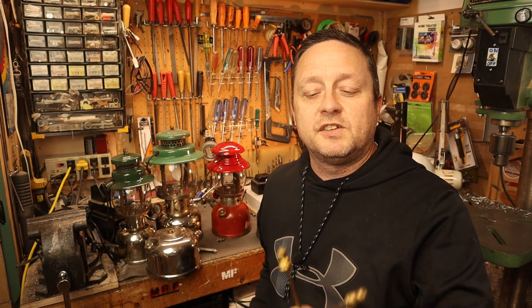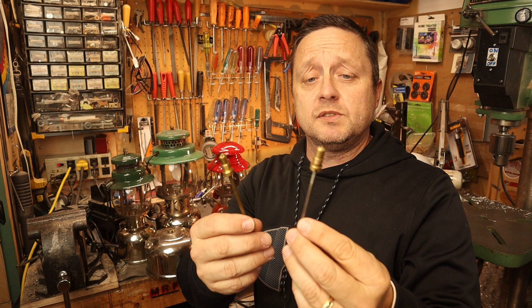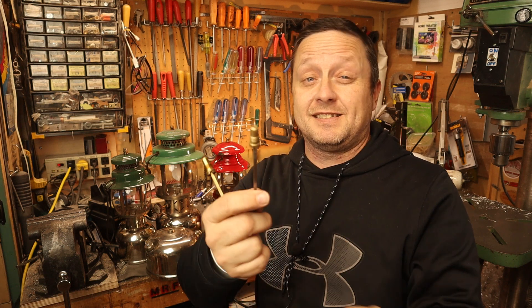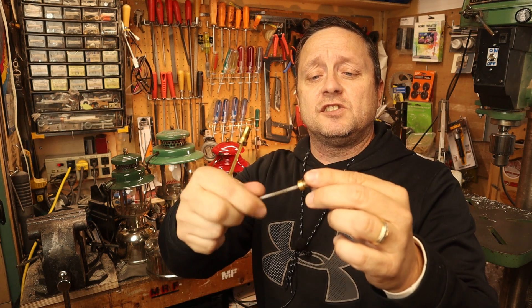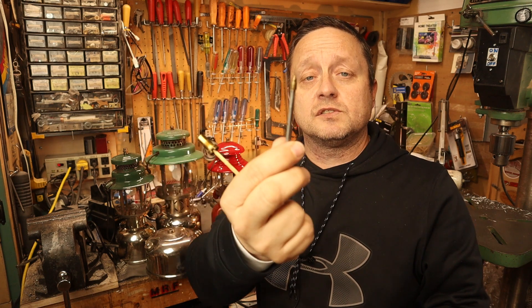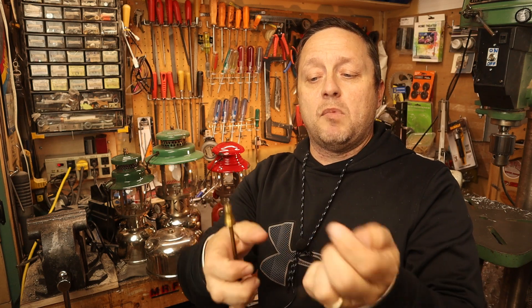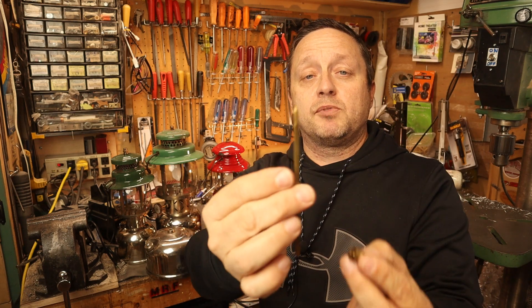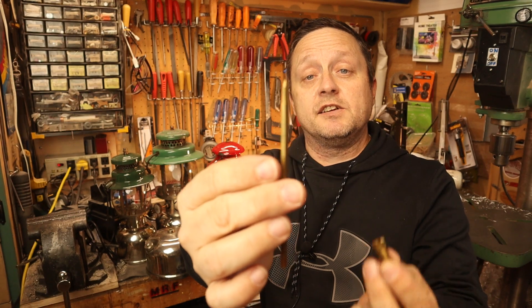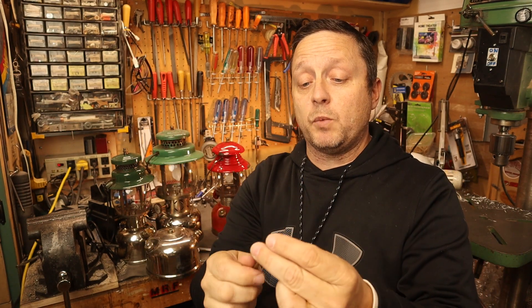Here's an example of some check valves. These are common check valves that Coleman has been using for many many years, probably since the 1930s. This is your standard check valve — you've got a shaft and rod that goes in, it's a quarter inch, and then you have the brass check valve. I also have a modern one here which is pretty much the same principle but a lot skinnier and thinner. These operate exactly the same and would be cleaned the same way.